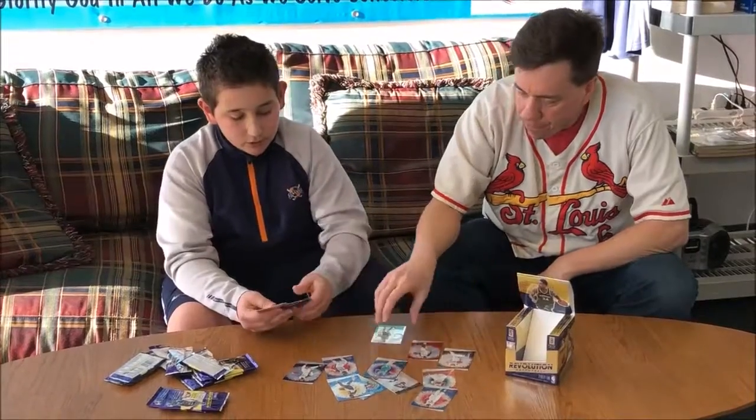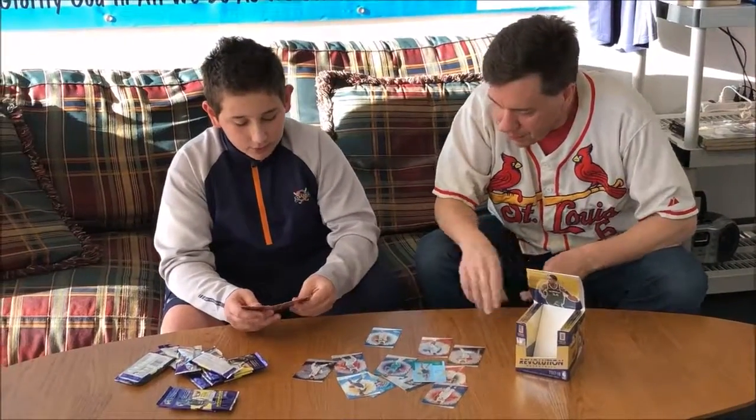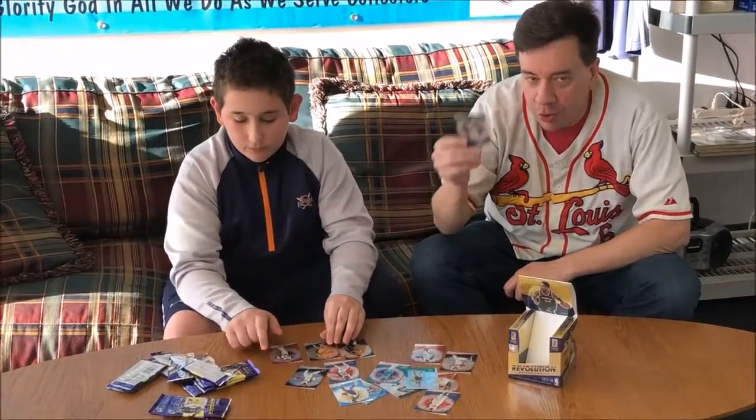Revolutionaries Larry Bird. Larry Bird Revolutionaries. Groove — Elfrid Payton Groove.